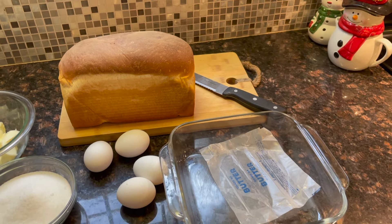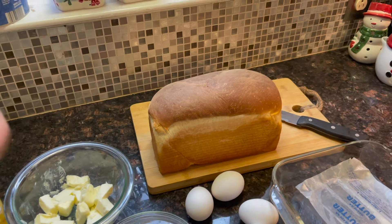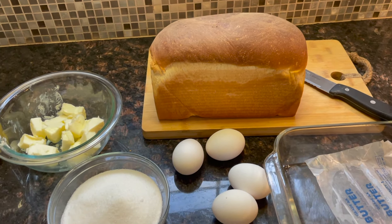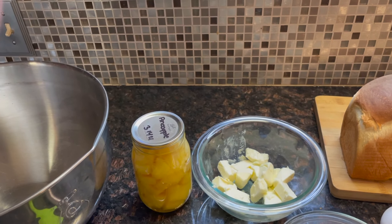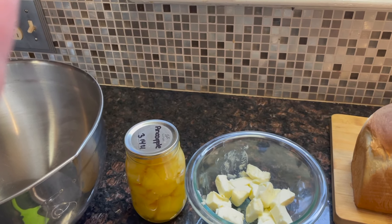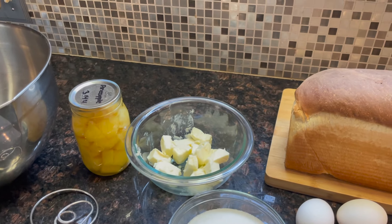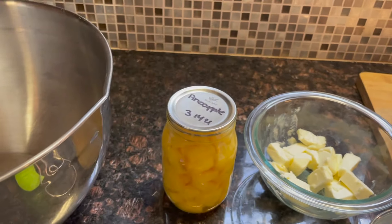or a nine-inch round dish, or if you want to double it, do a nine-by-thirteen. You'll need bread — you can buy store-bought bread, no judgment here. This is Amish sweet bread, which has more sugar than a normal sandwich loaf. I have four eggs, a cup of sugar, and a stick of softened butter. I put it in the microwave because I forgot to take a stick out. If you microwave butter, please chunk it — I once had a whole stick explode in the microwave and I lost my microwave. So chunk your butter.